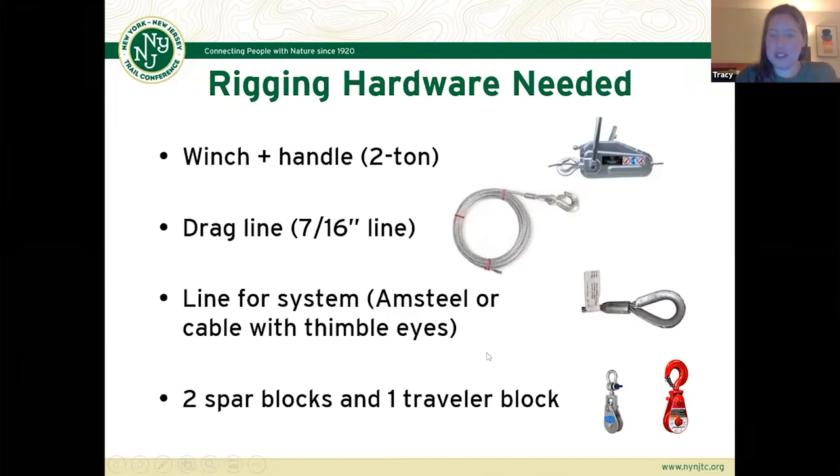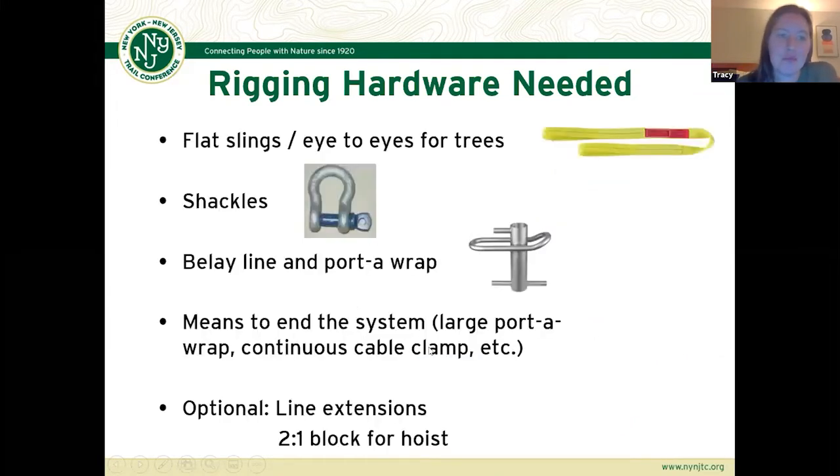You'll also need blocks for your spar trees and for the traveling block to move the load on the line, flat slings and eye ties for your trees, shackles, your belay setup, and means to end the system — which can be a large Porter wrap or a Sourman cable clamp. Some optional but nice things to have are line extensions to adjust the length of your system, and possibly a two-to-one block for your hoist if you need a little more advantage getting your load lifted.